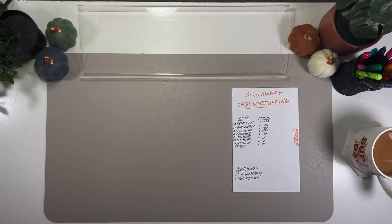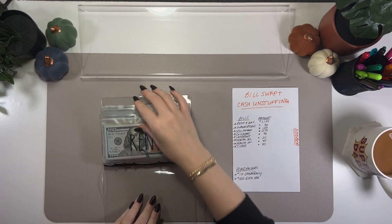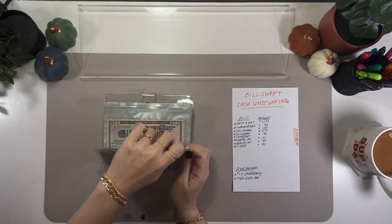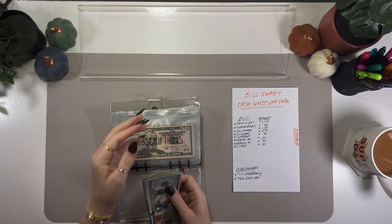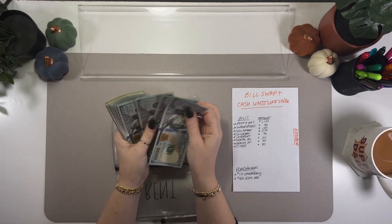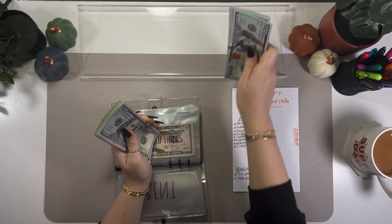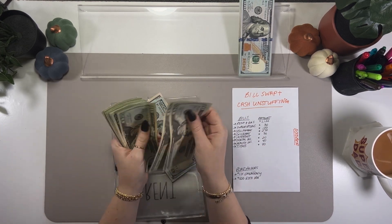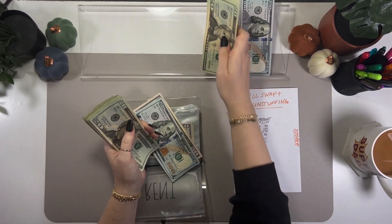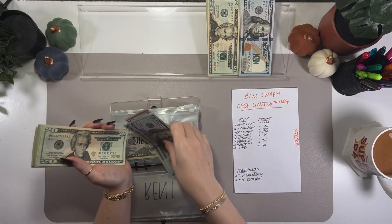Alright, getting into my bills binder. Starting off with rent — I am pulling $1,120 out of this envelope. This covers my half of the rent and my half of the natural gas. Counting out $1,000 and then an additional $120, so $1,120 out of rent.